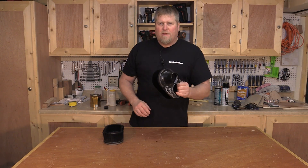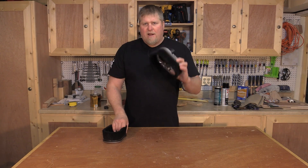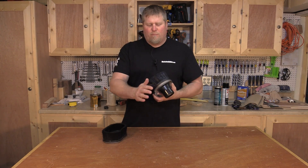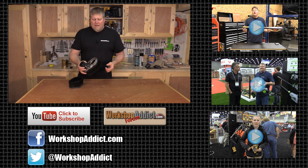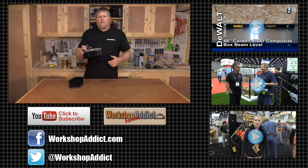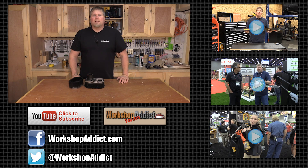So if you were thinking about getting one of these and you saw my comments about it staying up a little bit higher, fear not — they've made the changes and the bristles are really nice now. I'm glad to get some company feedback on this, and hopefully this helps you guys out. Until next time, I'm John from workshopaddict.com. Talk to you later.